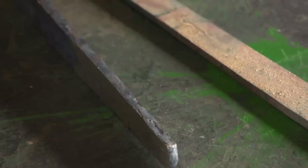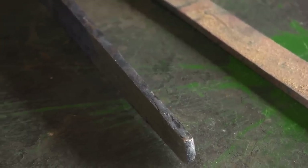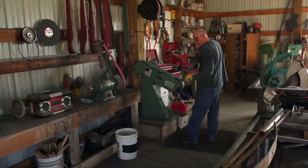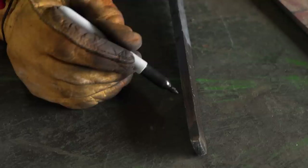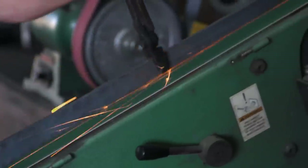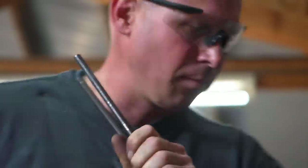This morning, I'll figure out which blade is going to be worthy of going forward. I really want the Damascus to be my sword, so I start grinding on it. Right away, I start seeing some delaminations — and this edge here, they want to fall apart. I'm going to scrap the Damascus, save it for the back strap, and move on to the 5160 and make that my blade.